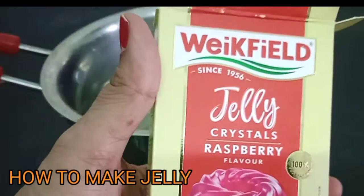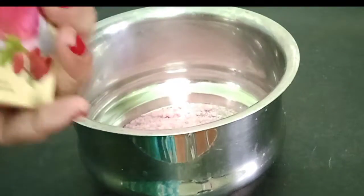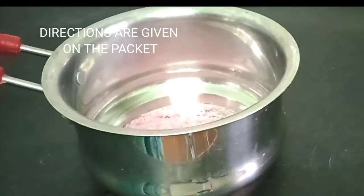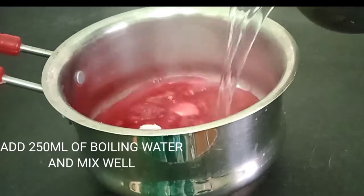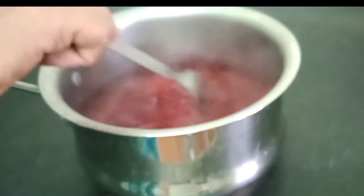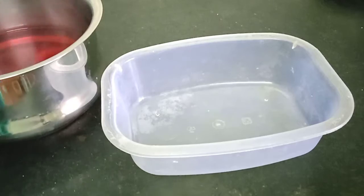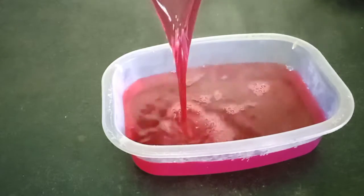First we are going to make the jelly. We'll pour all the contents in a big bowl — the directions are already given on the packet, you can see that and follow. Add boiling water to it and give it a nice mix. Now pour it in a container and let it set — it will take at least one hour to set.